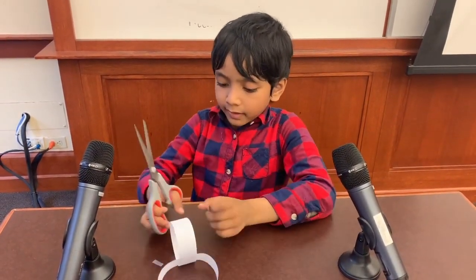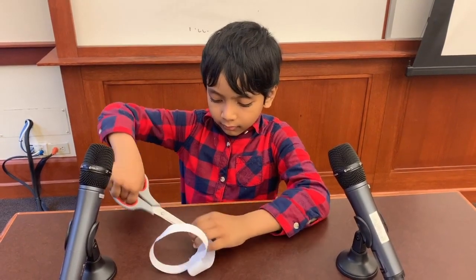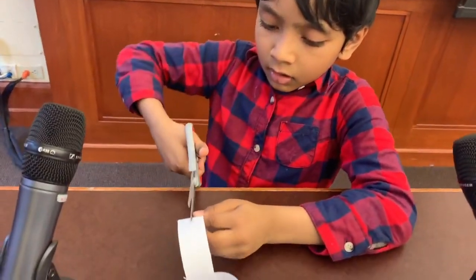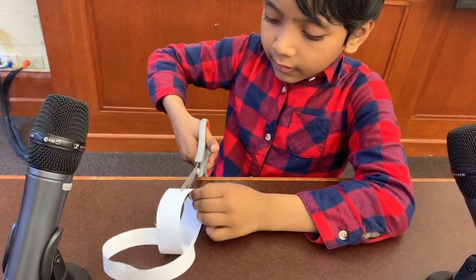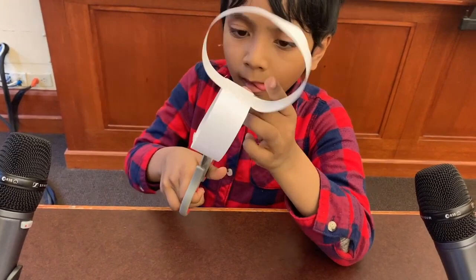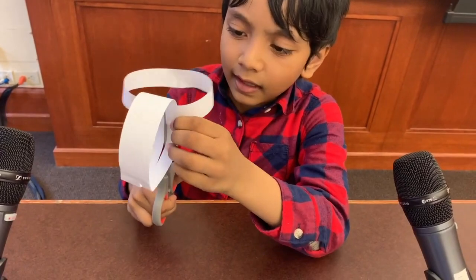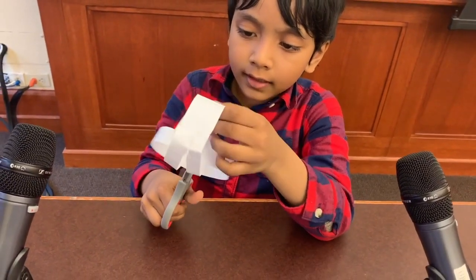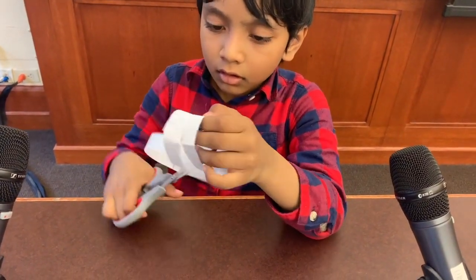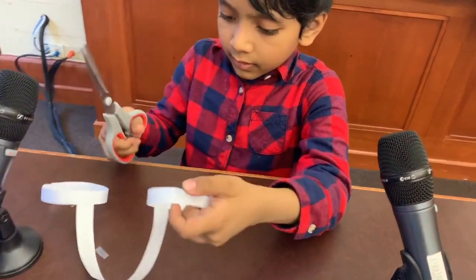So, let's start. Be careful not to cut your fingers. Let's do a cross cut, right here. You just have to bend it and then cut it. You can cut all the way around this ring in the middle.